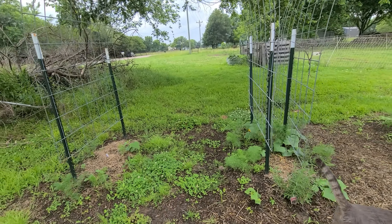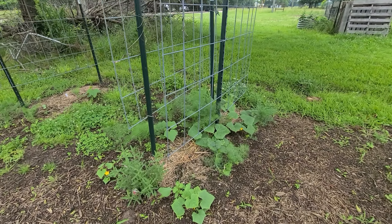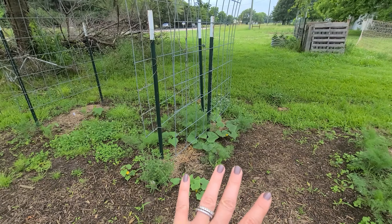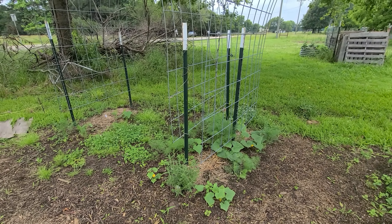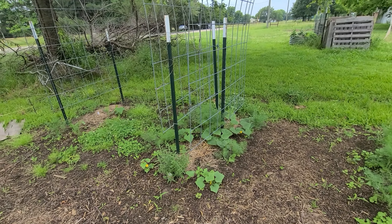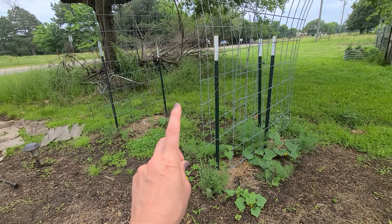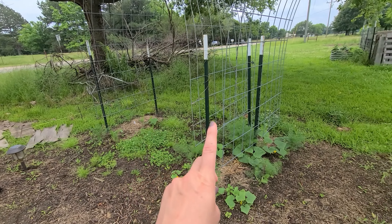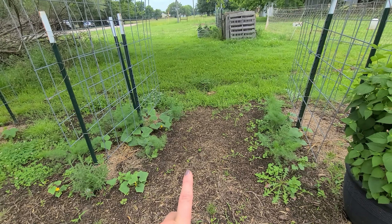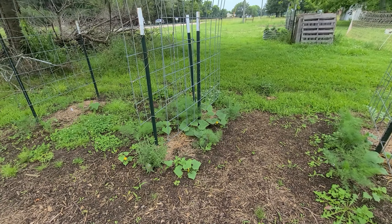I co-planted it with dill. Over here we have the Market More slicers — so both of these are slicers and I just wanted to compare the two to see what slicers we like. We cannot go through fresh slicers fast enough, and I've heard a lot of great things about the Punta Conta. It's supposed to be the best sweet one. And the Market More 76 are really good, reliable, supermarket-quality slicers. So this will be an experiment for me this year.